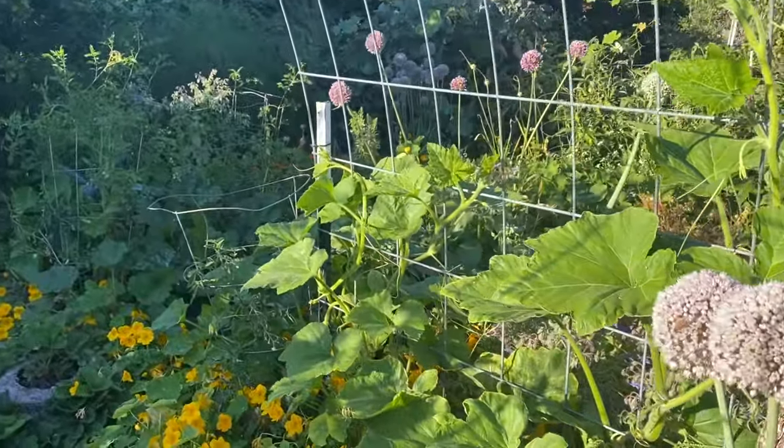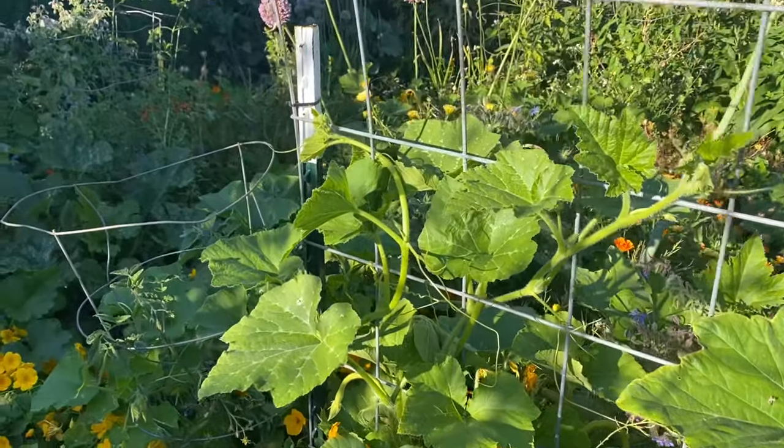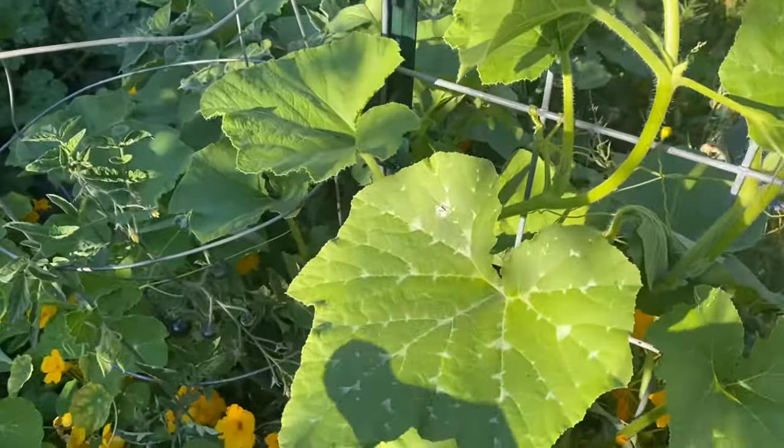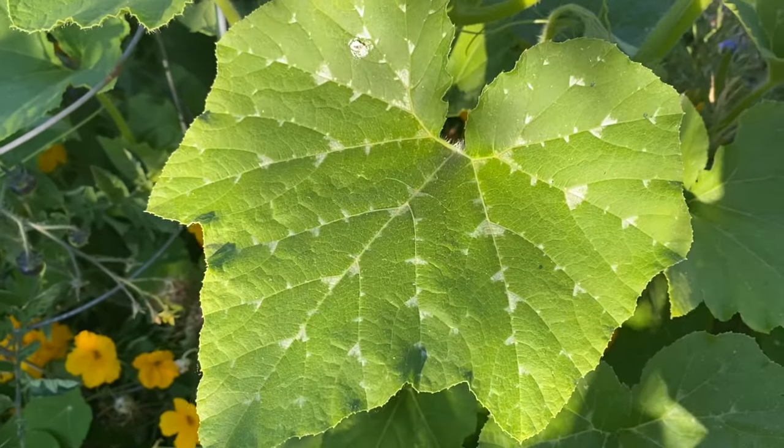It's a question that folks have about their cucurbits — their summer squash and sometimes their winter squash. Folks will get the leaves of their squash with these white patches on them and they'll ask what's going on with my squash.